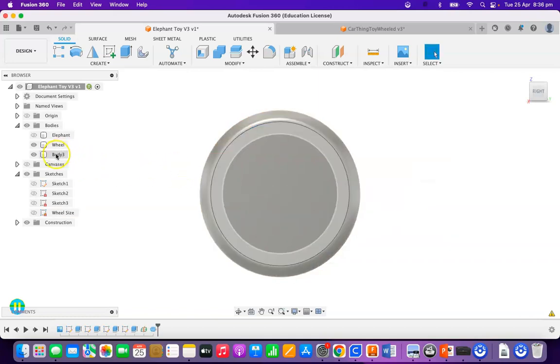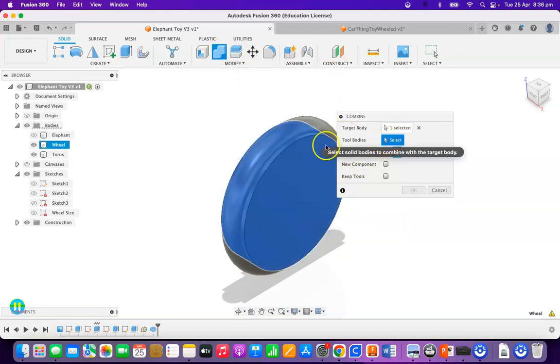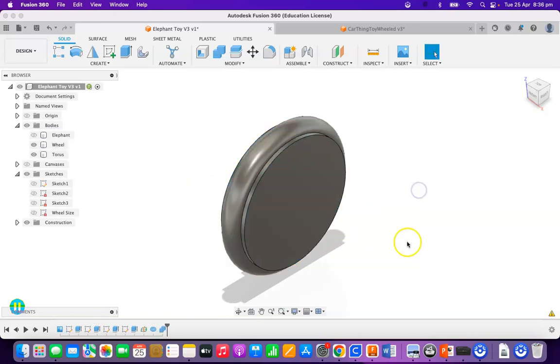I now have this one here — I'm going to call this the torus. So I now have a torus, a wheel, and an elephant. Leaving the elephant turned off, let's look at this from side to side. I'm going to do a combine: the target body being the wheel, and the tool body being the torus. It's going to cut it out, but I'm going to keep the tool. Press OK. What that step has done is created a little indent there for the torus to nicely sit in, which represents the O-ring.